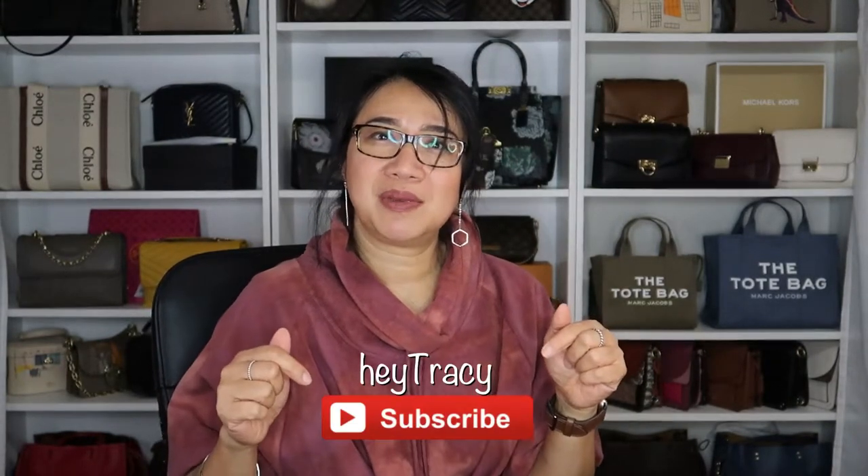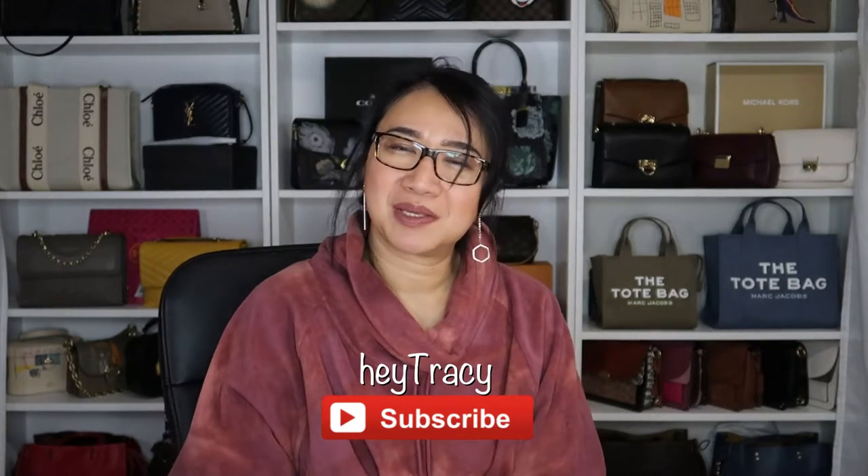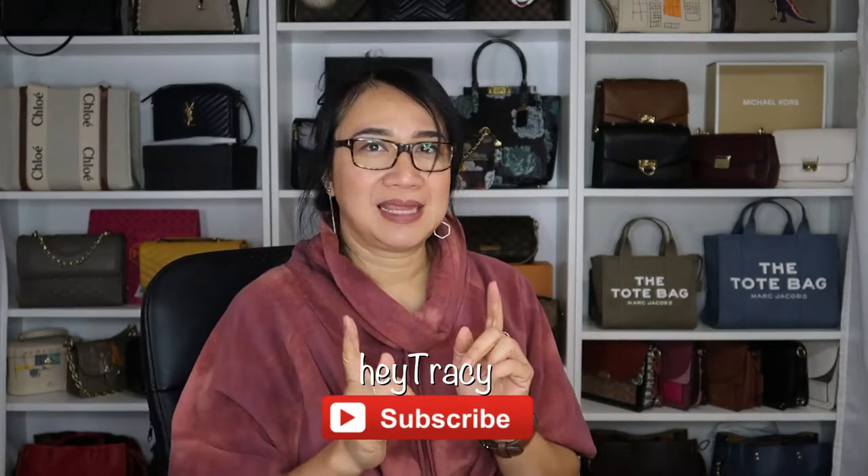Before we start, welcome. I'm Tracey. I do bag unboxing videos, sometimes first impression review videos, and once in a while I do upload vlog videos. If you happen to like my channel, please consider subscribing, and for all who already subscribed, thank you so much for coming back. Now let's proceed to our unboxing.